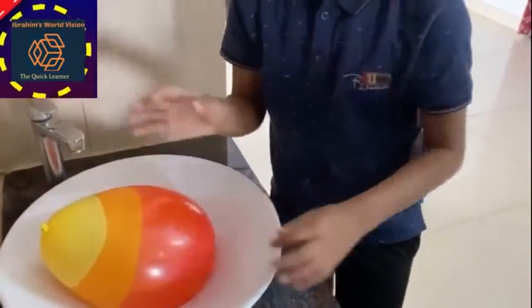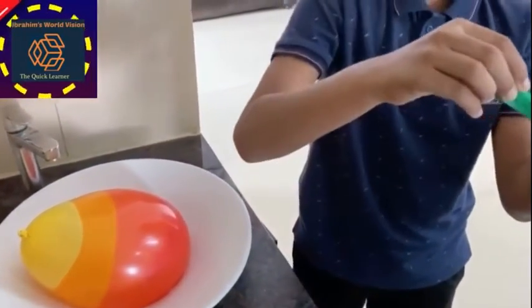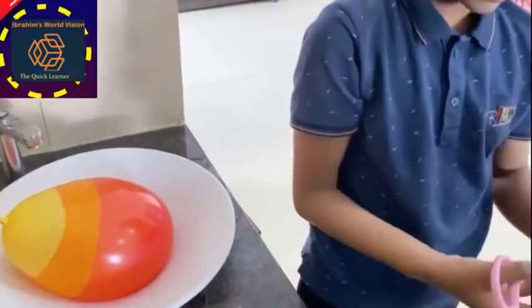So, after tying, take the insulation tape and stick it on the balloon in a square form.